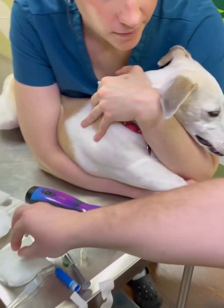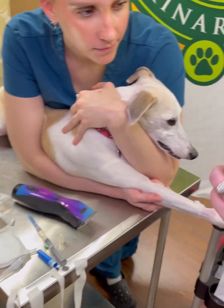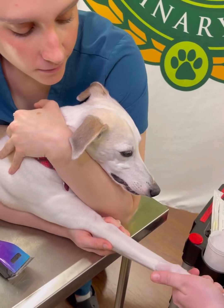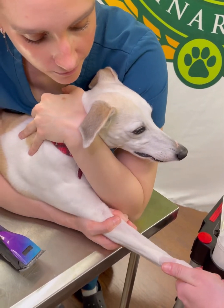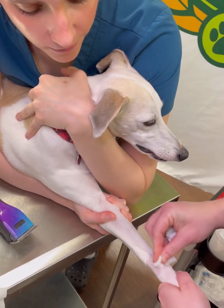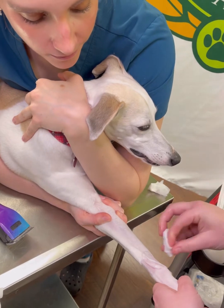Now you're ready to scrub. I'm going to start with one scrub, get all the excess hair off, and Madison's going to hold off for me. She's going to roll her thumb over the dog's vein, and I'm going to start scrubbing the area I'm going to poke, being sure not to touch the hair around it.